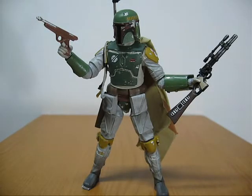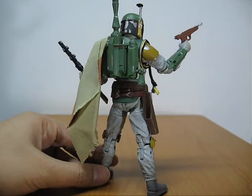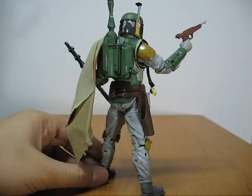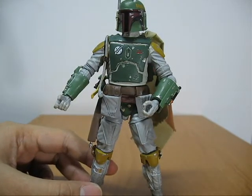Boba Fett comes with two guns — one looks like a wooden toy, the other looks like a high-tech space rifle. And of course you can't leave home without a jetpack, so there you go. Now you're the Boba Fett that everyone loves and pretends didn't die in Return of the Jedi.